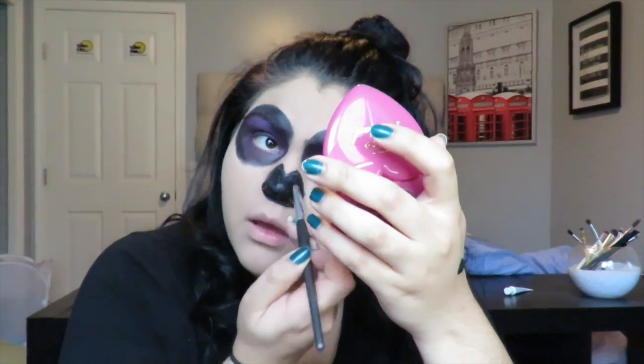Then I started filling in the nose using a Sephora black eyeliner and went in with a little bit of face paint to make it look smooth.